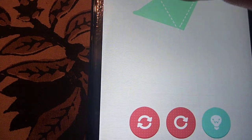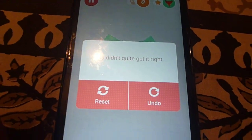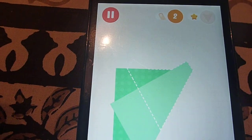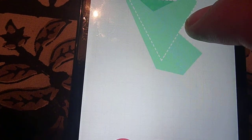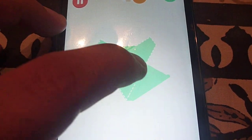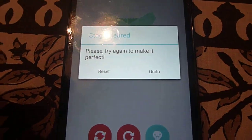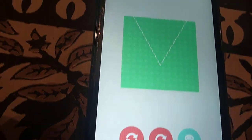I just fold it back like this so it looks like a fox. It says you didn't quite get it right, so I reset and try again — fold like this, then along the lines, then fold this side back to make a nice triangle. It says stage clear, but try again to make it perfect. I'll reset and move on to show you other things.